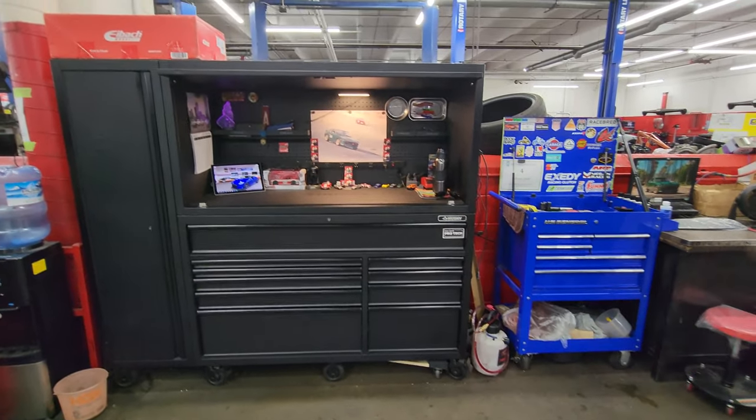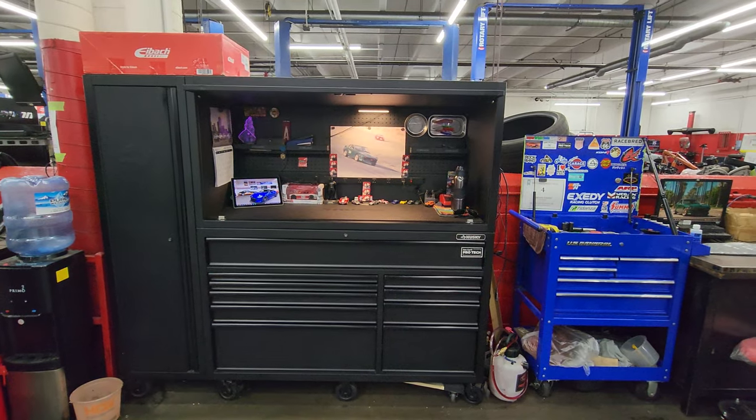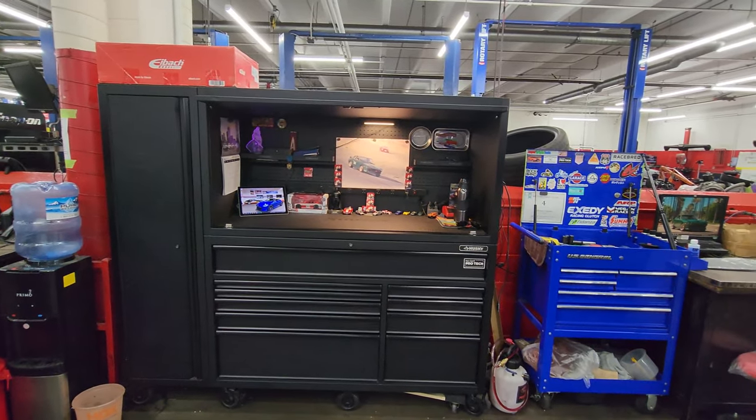Just wanted to give you guys a quick rundown of the Husky 80-inch toolbox, hutch and side locker combo.